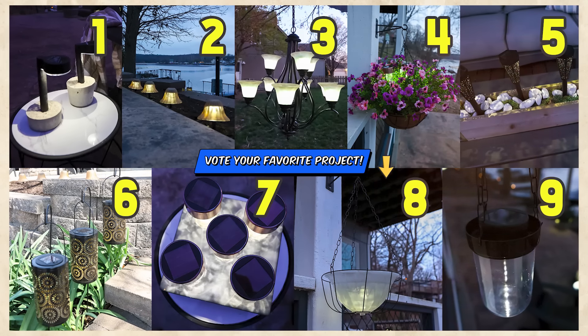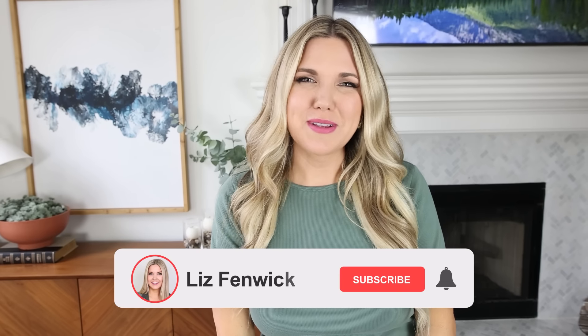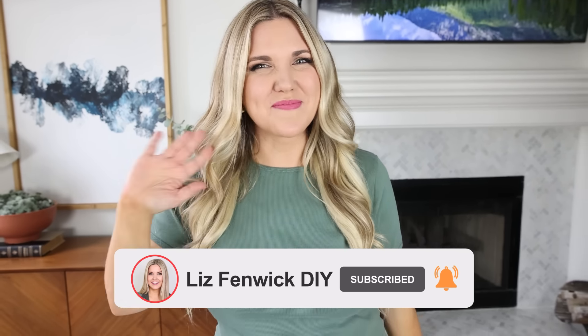Let me know down in the comments which of these DIYs was your favorite — I love knowing your opinion. Make sure you subscribe because I want to see you back here. I'll see you in the next one, bye!